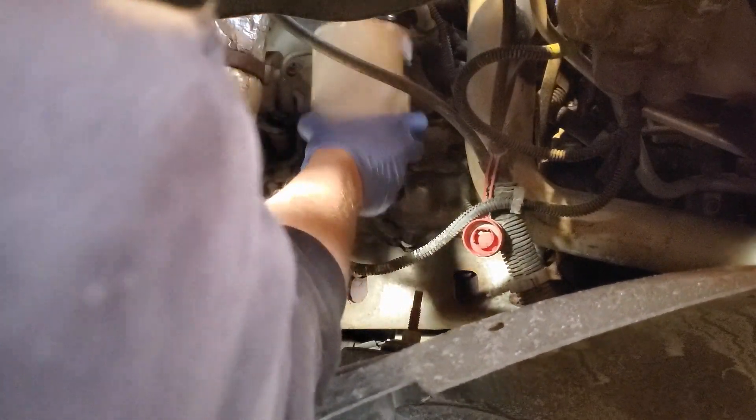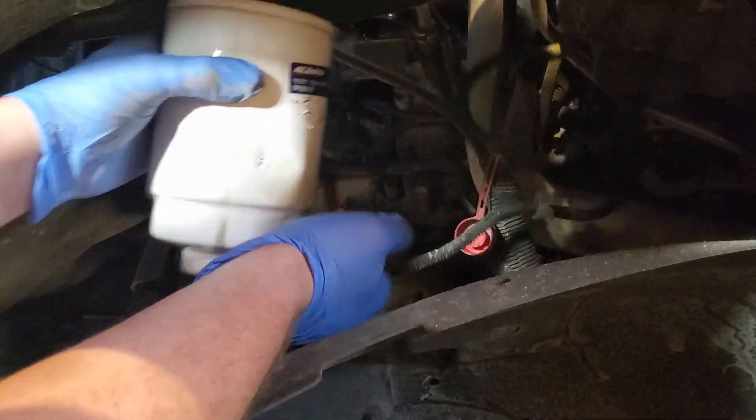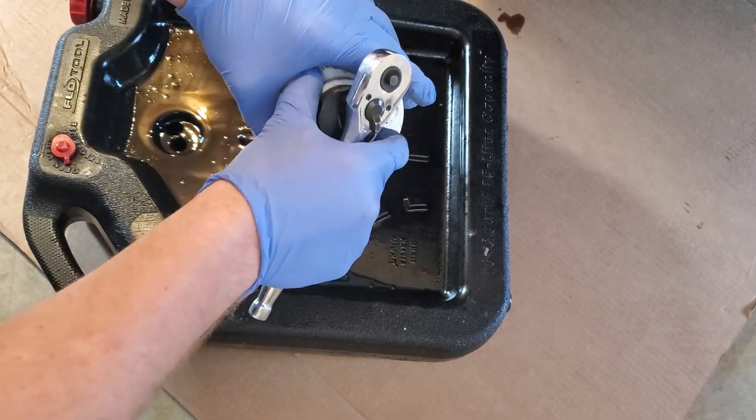After you get it loose, go ahead nice and easy — some fuel is going to drain. It's good to have a piece of cardboard underneath there. Nice and easy, coming right out. Go ahead and drain that diesel fuel out of the fuel filter; you're not going to want to reuse that.